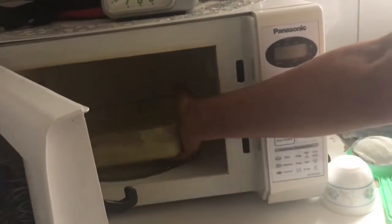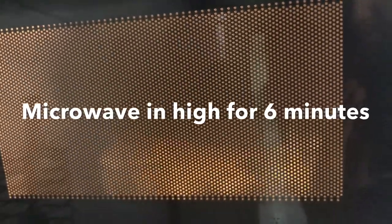Now let's keep it in the microwave. Microwave this for six minutes.